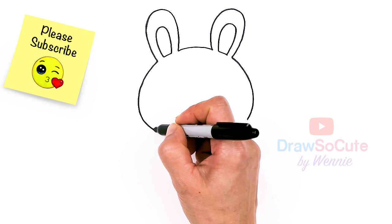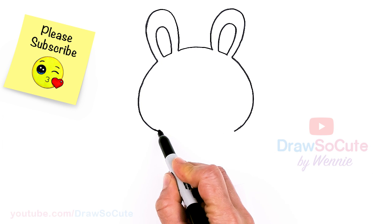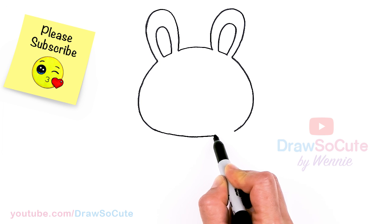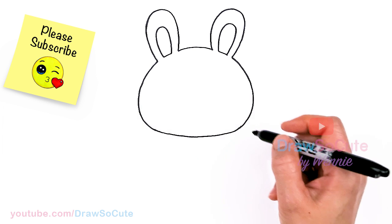Just play around with it. I'm going to go ahead and connect it with a curve to finish it off. So I've got this big head in now.